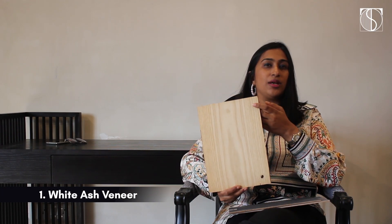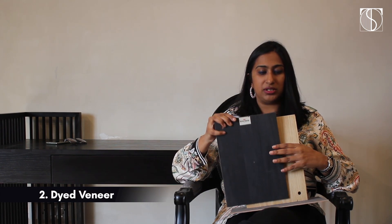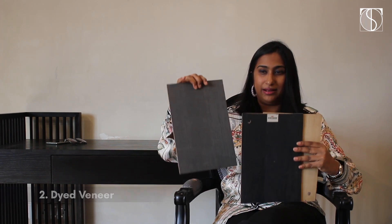The first recommended material is a white ash veneer. You can use it in the normal form or you can buy a dyed veneer. You get various color options — like this one's a black one, and this one's like grey.